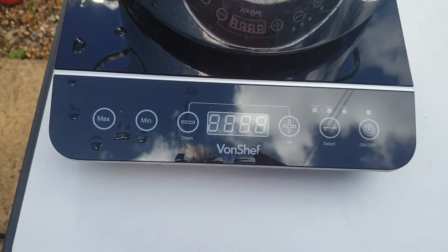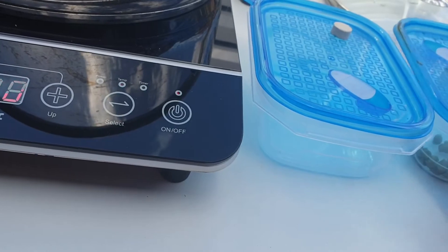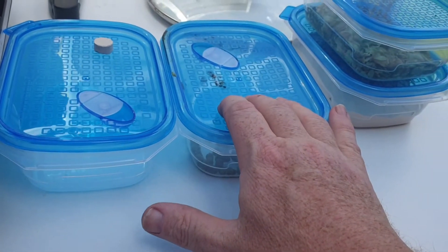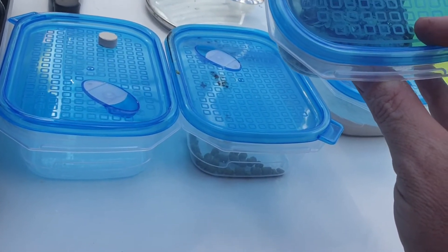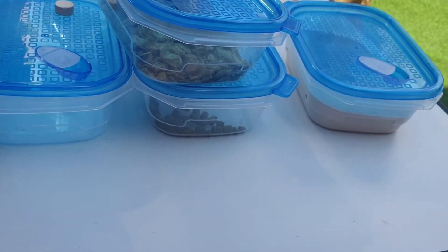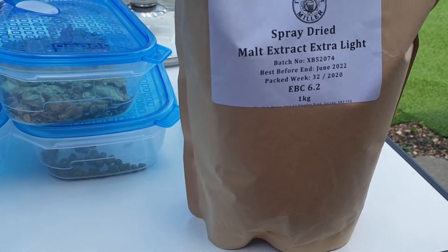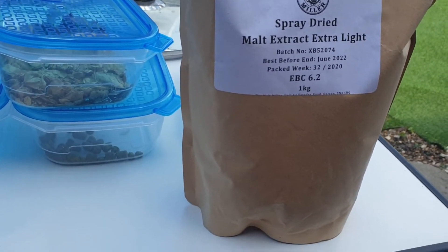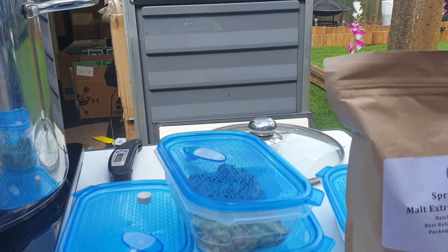There's five litres of water in the boil here. This is my Von Chef. Here's the protofloc, there's the pellet hops, and there's the leaf hops. I use the leaf at the opening of the boil. That's the wheat malt dry extract, and I used the kilo of extra light initially, and some maltodextrin went in — maybe a touch of brewing sugar too, but not a lot, just to get my numbers up.